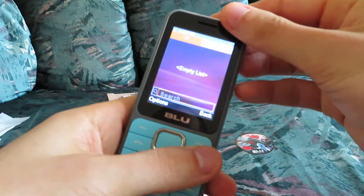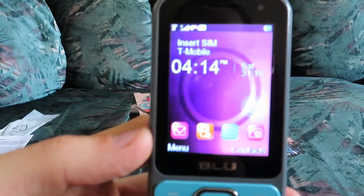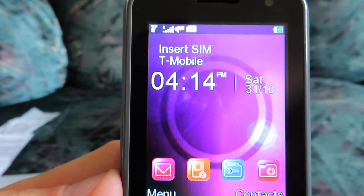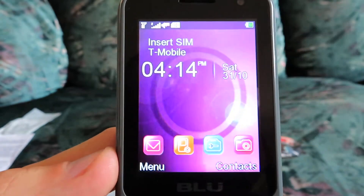So this is the phone — a very large screen, actually, which is a very pleasant surprise. Here's the phone; you can see I have T-Mobile. There are options to put two SIM cards in, but I just put one in.